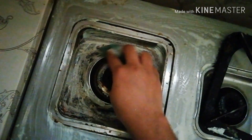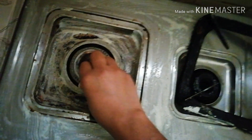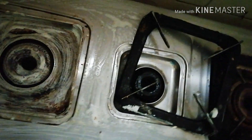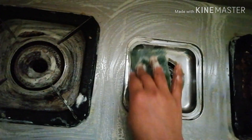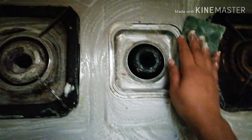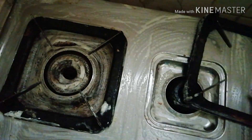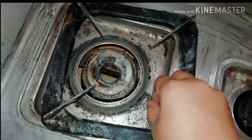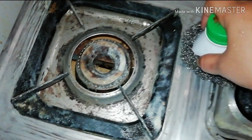If you are watching this video, I will show you how to do it very well — it will be easy to clean. If you cook regularly, try to wash and dry it regularly.